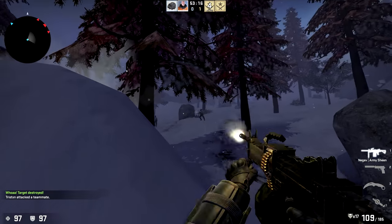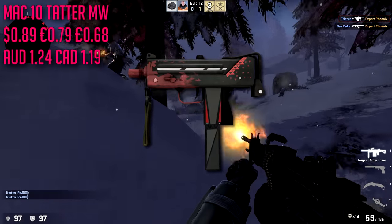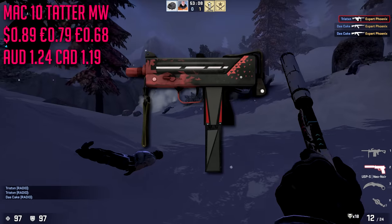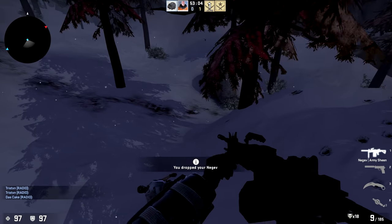For the MAC-10 we're going with the Tatter in minimal wear condition, which is only going to run us about $0.89. Not too much to say about the skin — it's kind of similar to our AK skin.